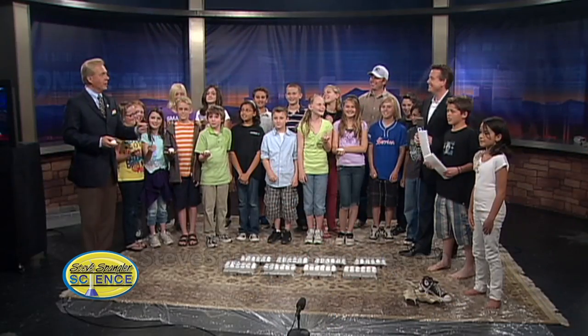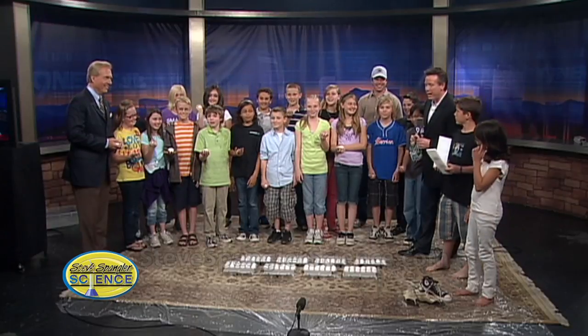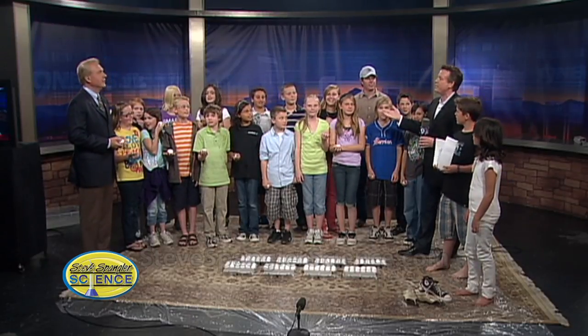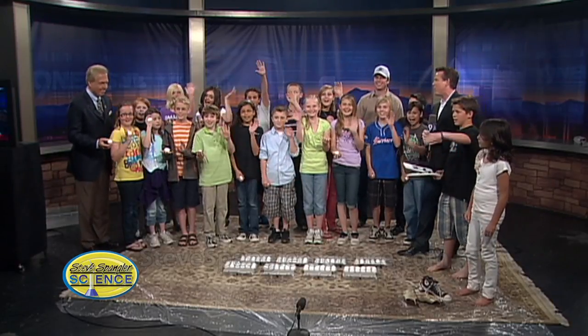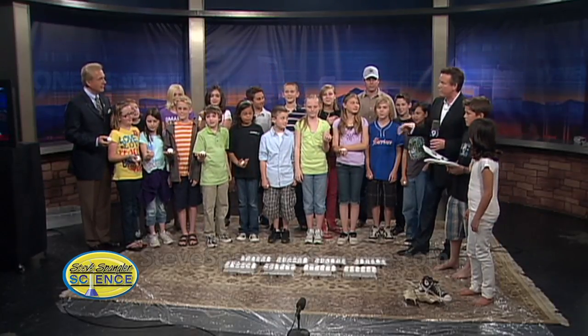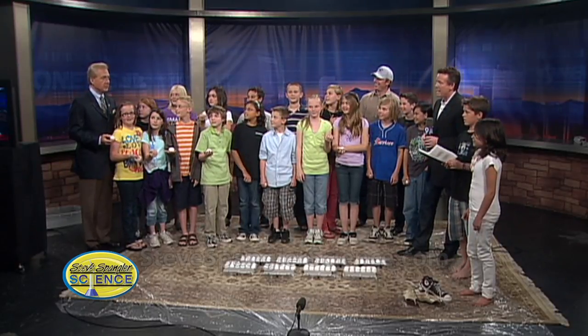Steve always travels light. He brought his own audience today and they're all armed with eggs, so you should be very careful. We were going to be outside, but figured it would be fun indoors. Some of our kids here actually saw Becky Ditchfield attempt this this morning. These kids are in a broadcast and journalism class, so they're here looking behind the scenes. They want your job, Mark.